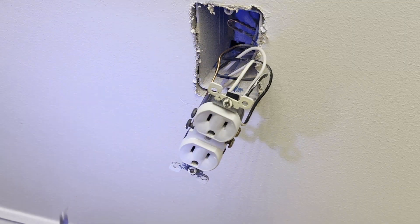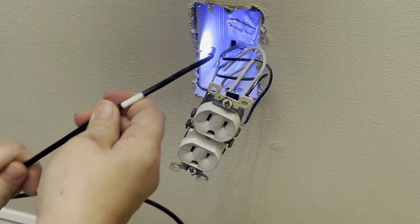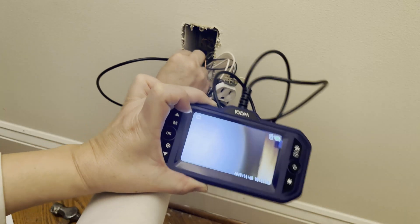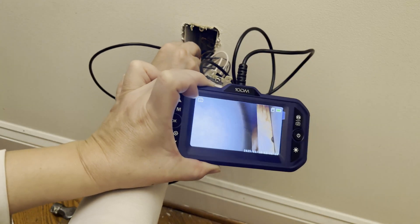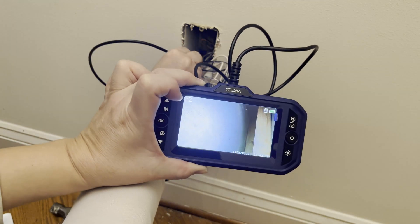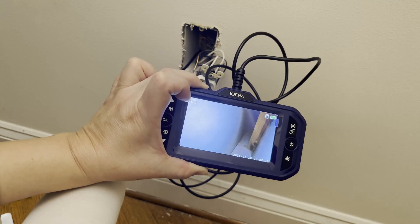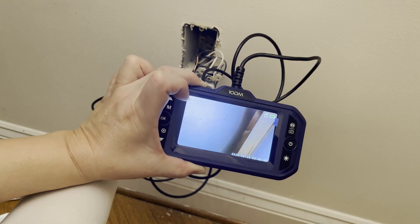Now I'm going to look in through this hole with my boroscope to see what's behind the drywall to make sure that I won't be cutting any wires when I cut a hole into the drywall for my new outlet. The coast looks clear — I don't see any wires, I only see a stud.